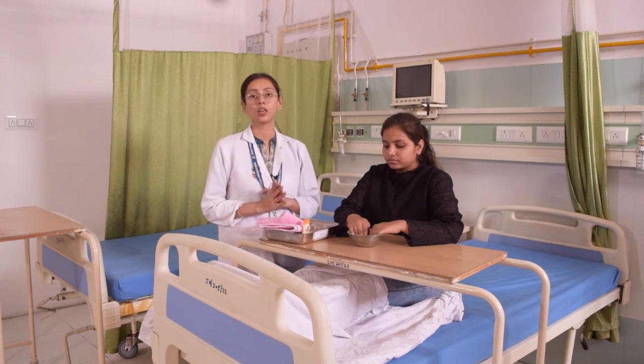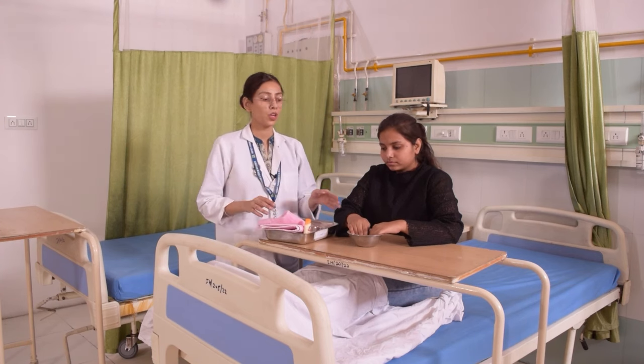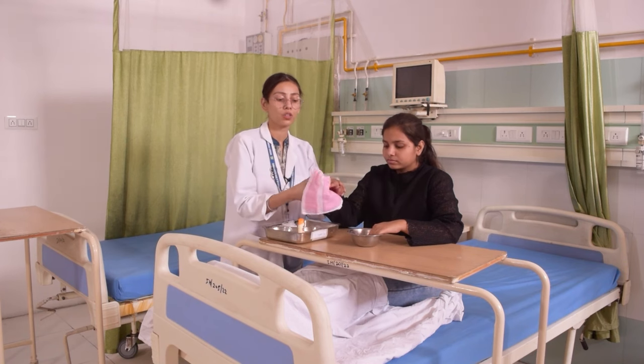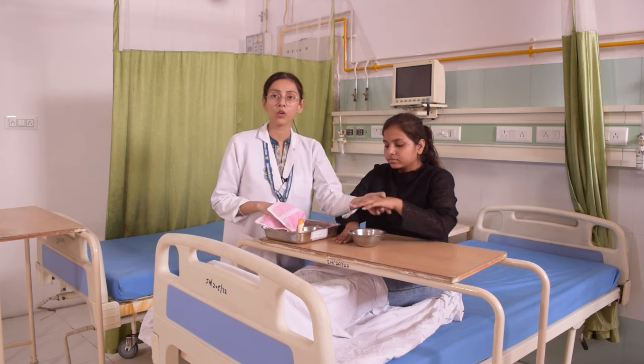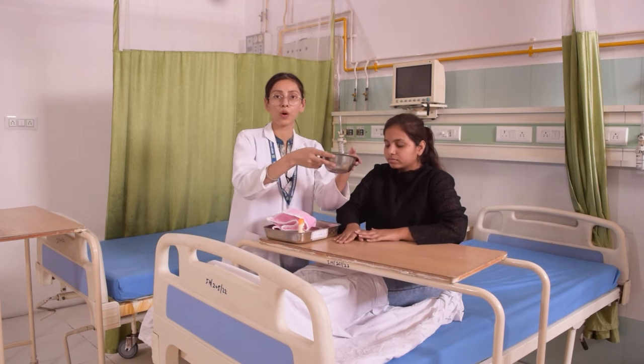Once the patient's hand has been in the lukewarm water, we need to remove the patient's hand and dry it with the towel. The same goes with the other hand also — we will dry it as well. After that, we will finish with the bowl.